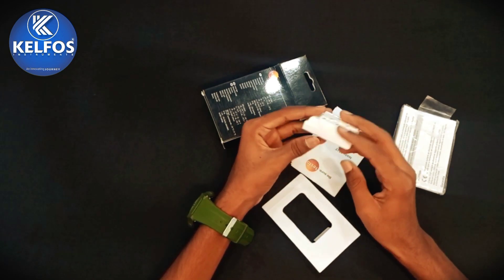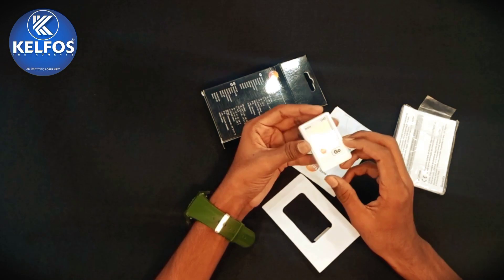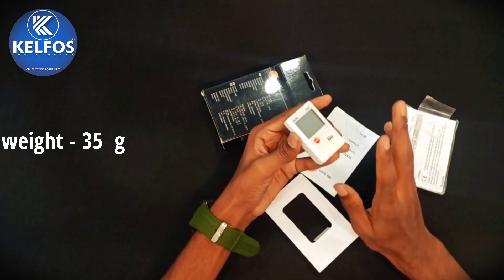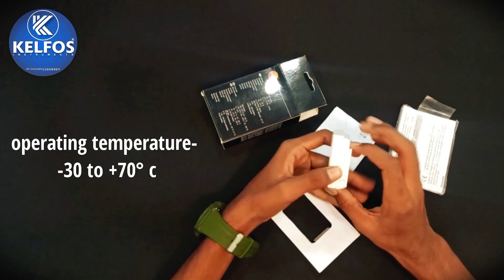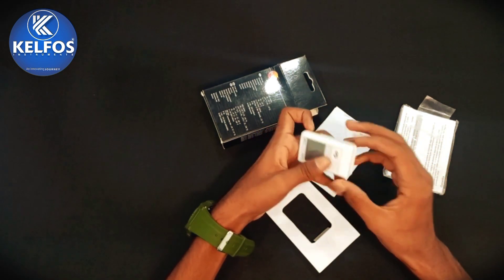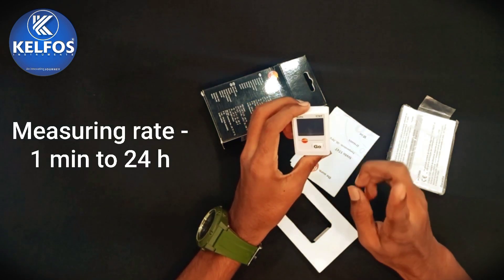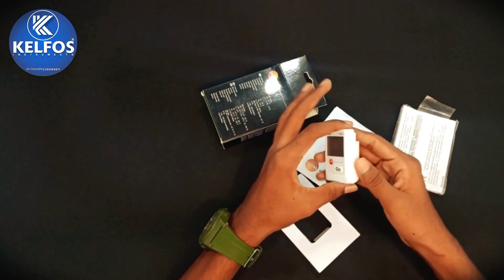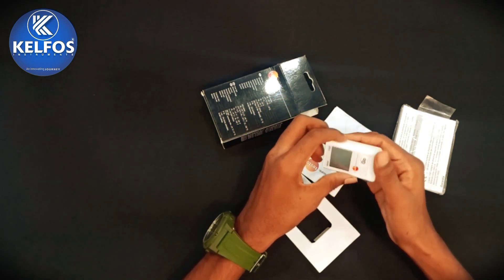So let's see the technical data of this Testo 174T temperature mini data logger. Firstly we see the general technical data of this product. Weight of this product is 35 grams and operating temperature is minus 30 to plus 70 degrees Celsius. Product housing material is plastic and product color is white. The measuring rate of this product is 50 seconds and battery life is 500 days.